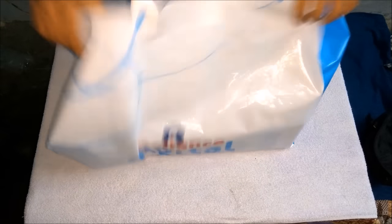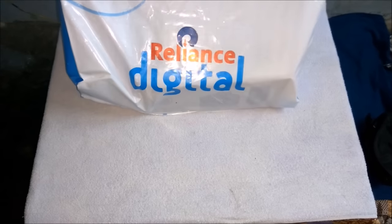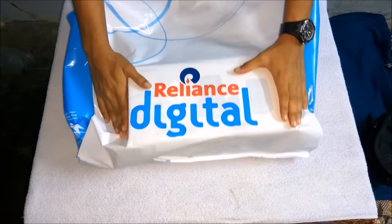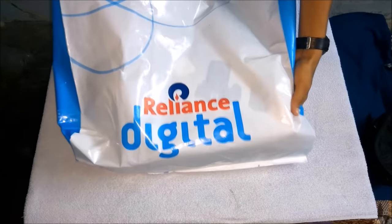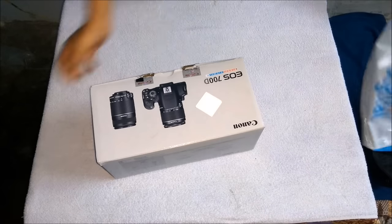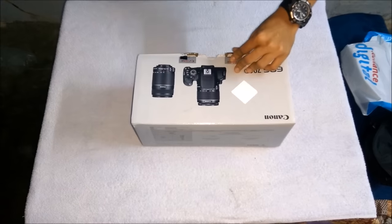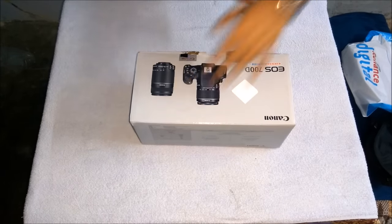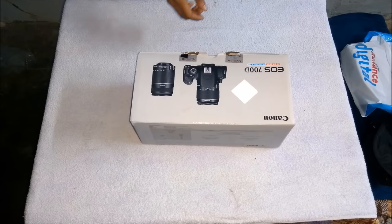I am going to show you the unboxing of Canon 700D. We bought it today from Reliance Digital. Now I'm going to show you — three, two, one — hooray! We got it. It's Canon, and I am opening the box first.